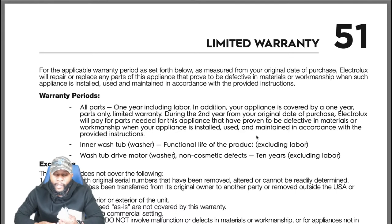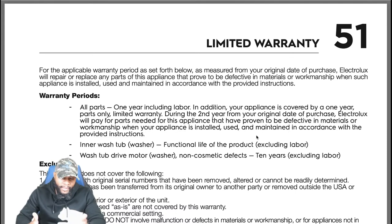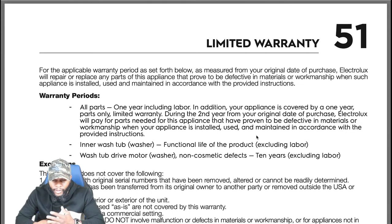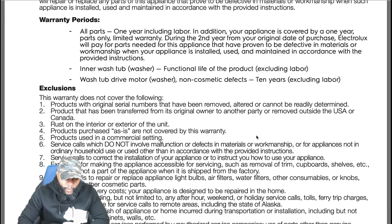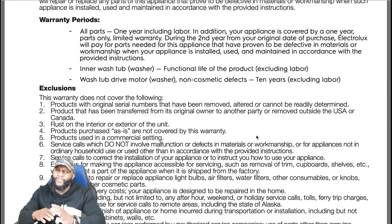This is probably the best warranty I've seen on a washing machine — you may not even need to purchase an extended warranty. To summarize: one year parts and labor, a second year parts only, a lifetime warranty on the inner drum, and a 10-year warranty on the drive motor and drum parts. For cosmetic defects, it's 10 years on parts as well. That's really, really good.